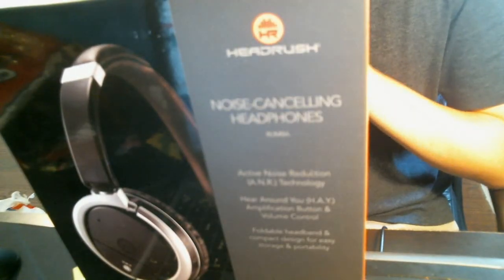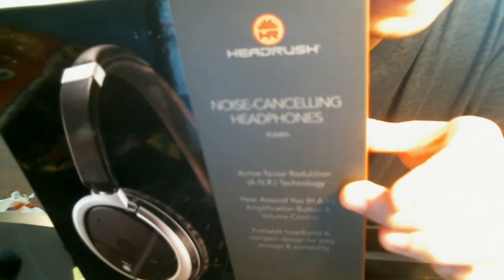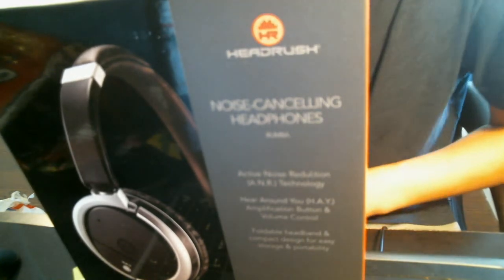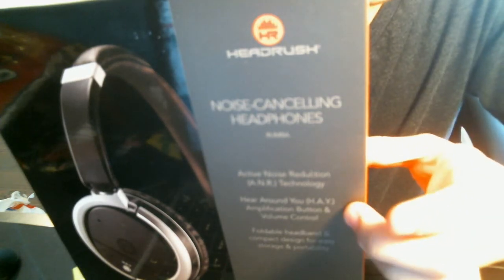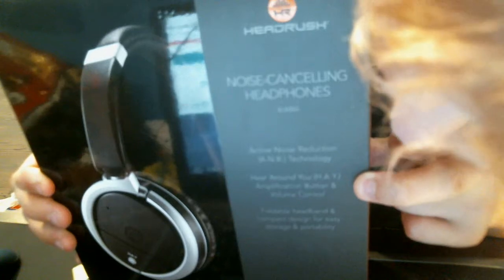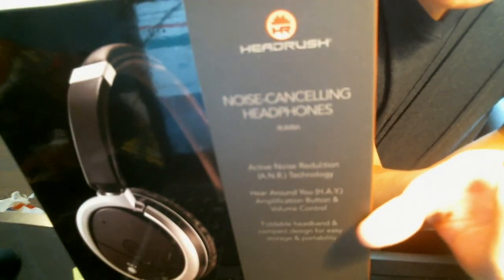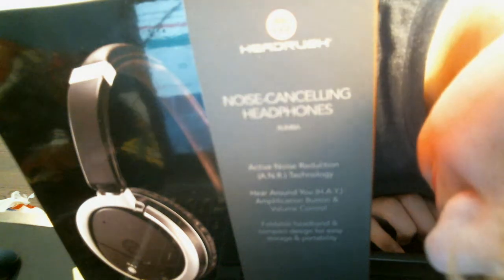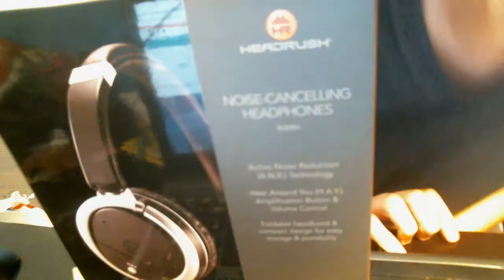Now, I'm going to showcase these headphones because I like doing that. First we've got here: active noise reduction technology, meaning that it is very good at noise cancelling. Around you there's an amplification button and volume controller. And a foldable headband. Compact design for easy storage and portability.